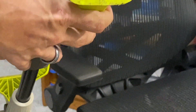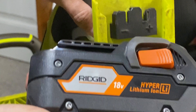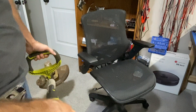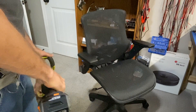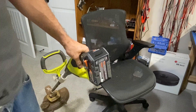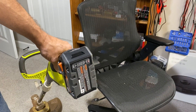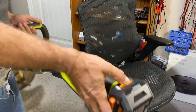So a 24 volt lithium Ryobi weed whacker running off of an 18 volt Rigid battery — and the answer is yes, quite well. You can always underpower a motor. You may not be able to overpower a motor — powering a motor up too much might be a bad thing. But you can always underpower it.